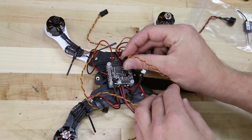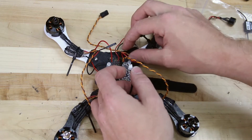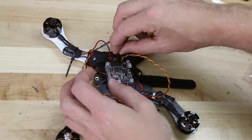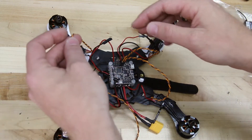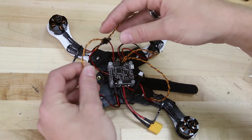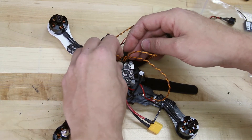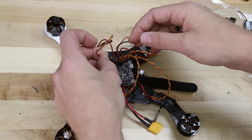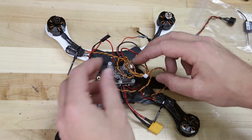We'll do motor 1, then motor 2, again with the ground facing the outside pin. Motor 3 would be the rear left arm going into the motor 3 port on the flight controller. And motor 4, again with the ground facing the outside, goes in port 4 with the signal wire facing in towards the flight controller.